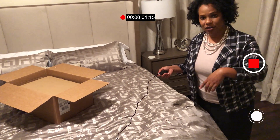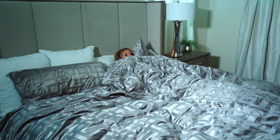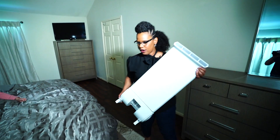Joy's been testing it for weeks and gives us a demo. I feel like the boogeyman's coming next or something, you know what I mean? It comes in two sizes — short and tall. Joy likes it on the side of her bed.